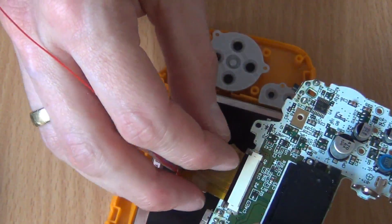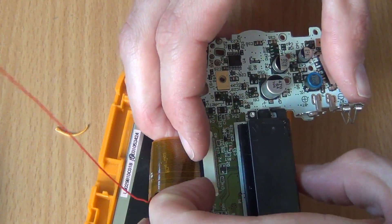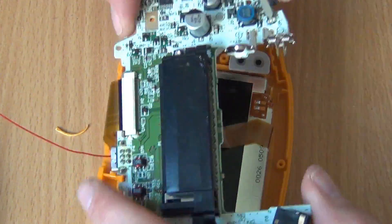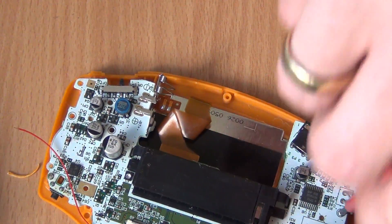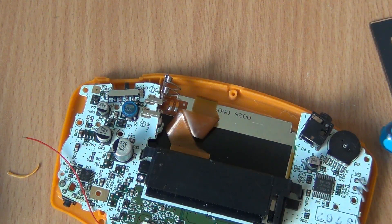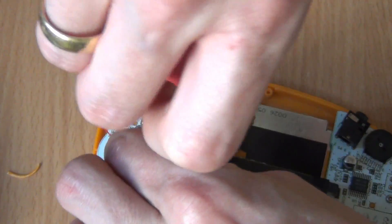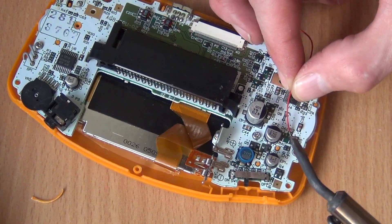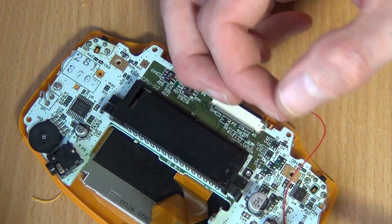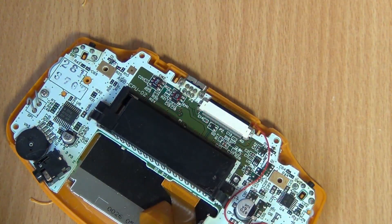Connect one side of the converter cable to the screen and the other side to the mainboard. Now all that is left is soldering this one wire to feed the backlight of the screen. We solder it to the top left leg of DA2 — another place could be the top of capacitor C35. Make sure the cable is not going over any of the holes for the screws.